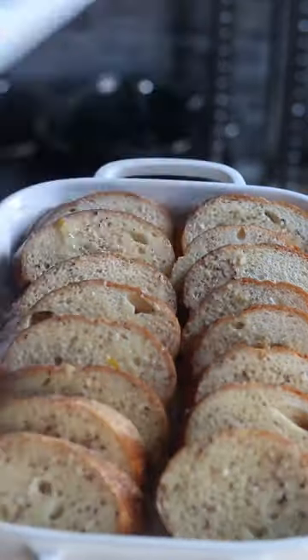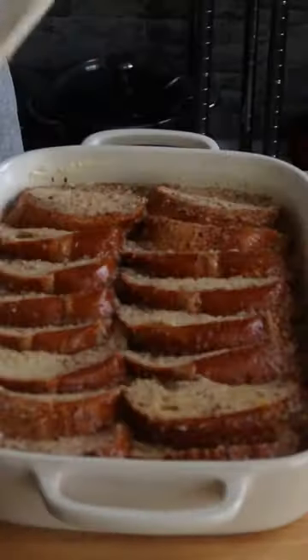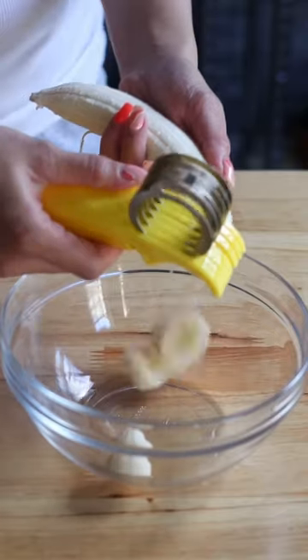Cover and let this sit for at least one hour — overnight is best. Then you're going to bake this uncovered for 45 minutes at 375 degrees Fahrenheit.